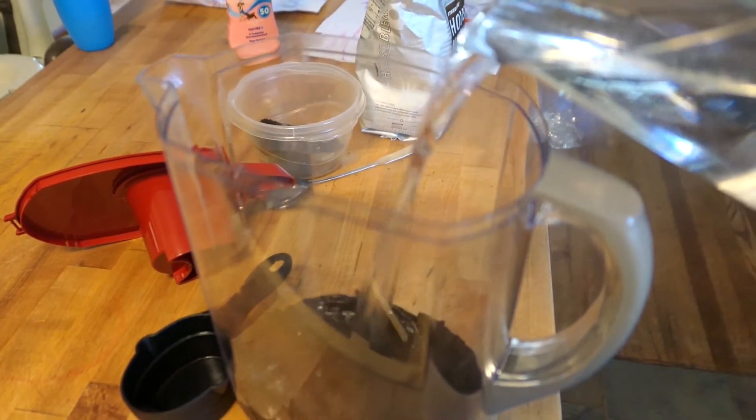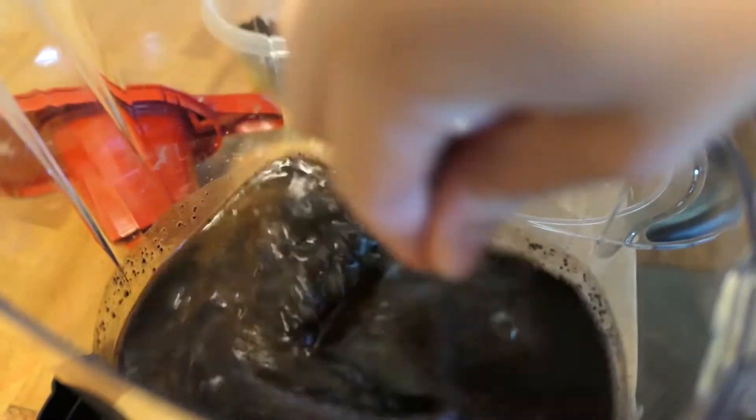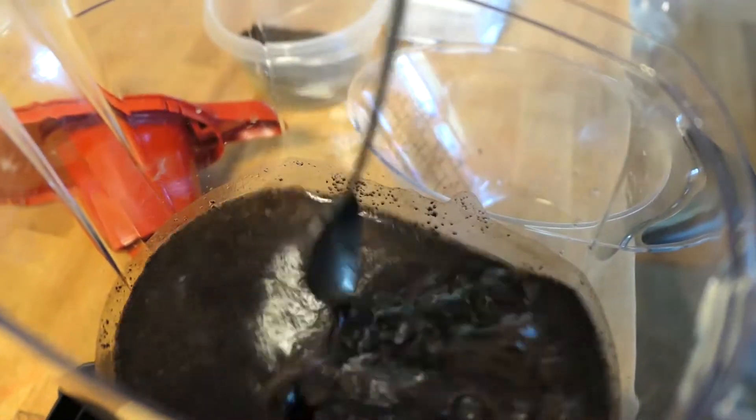Next, add nine cups of water to the pitcher and give it a stir. I'm going to put the lid on, and then I'm just going to let it sit on my counter for 24 to 48 hours. This time it's only going to be 24 because I'm going to want to drink it tomorrow, but if I have extra time and I remember to make it ahead, it tastes even better if you let it sit for up to 48 hours on the counter before you strain it.